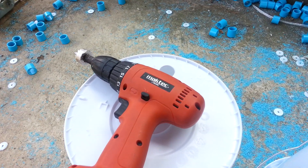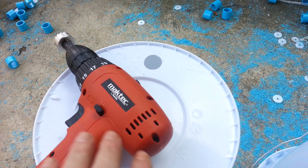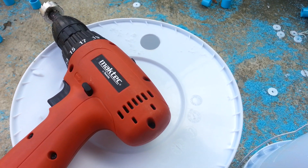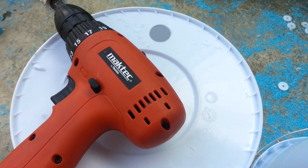Hey guys, just real quick I'm going to show you what I decided to do with my Dutch bucket configuration and the little bit of modification that my buckets include and the reason why I made those modifications.